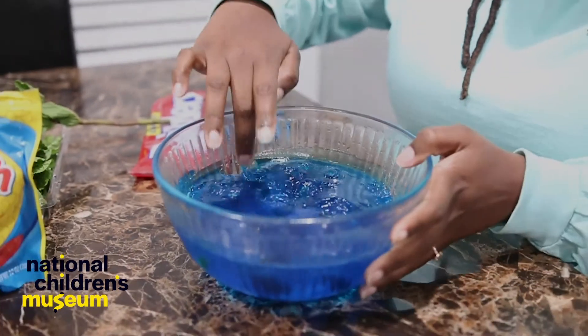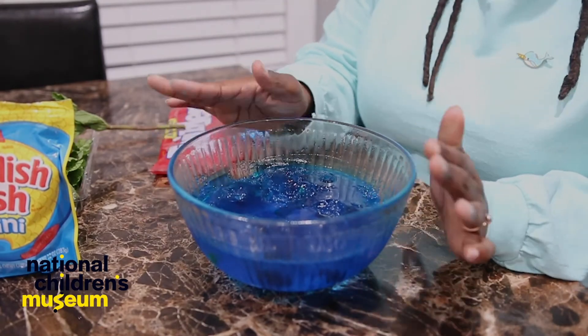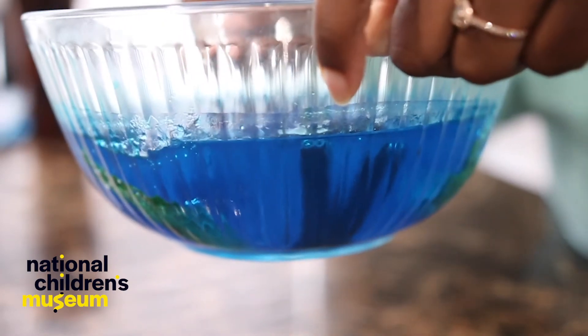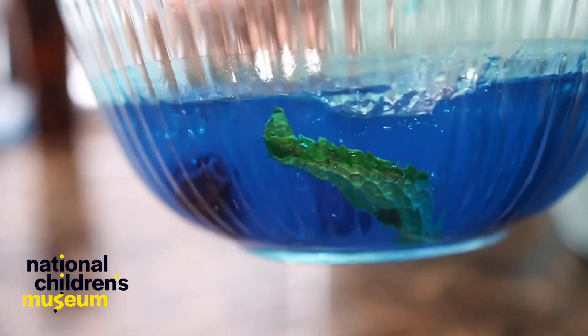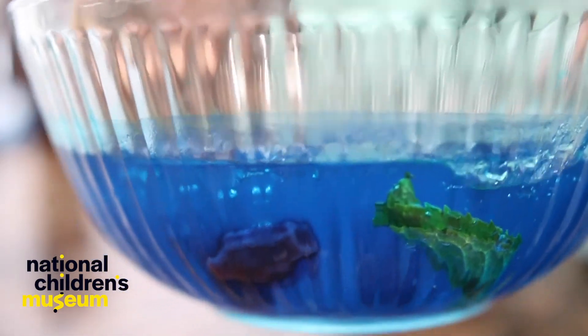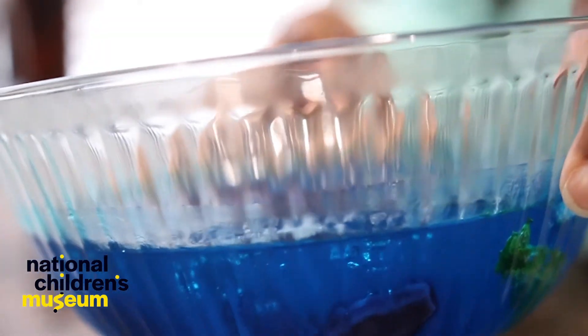Okay, so after you do that, put it in the refrigerator for another two to three hours. This time it's going to get really firm. After two hours, you can take out your ocean habitat and see what it looks like — an underwater home for our seaweed, our coral, and our fish. Fun to look at and probably more fun to eat! I hope you enjoyed making and eating that yummy ocean habitat. Tune in for another Steamwork tomorrow. Thanks friends. Bye!